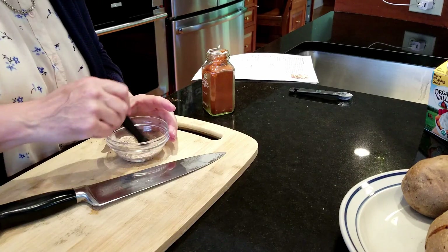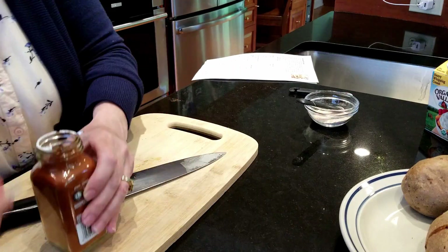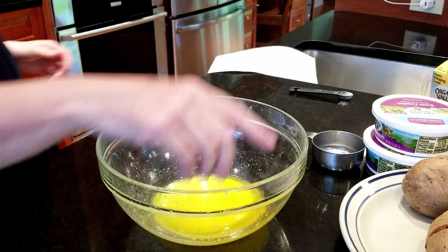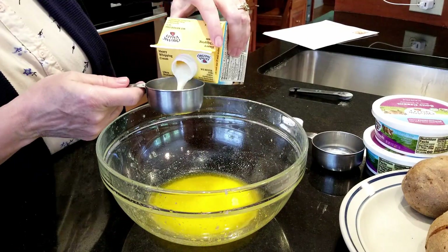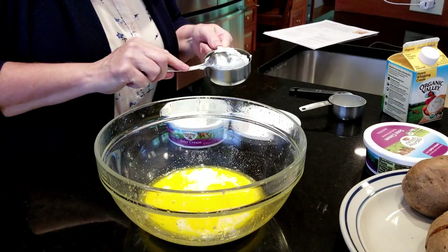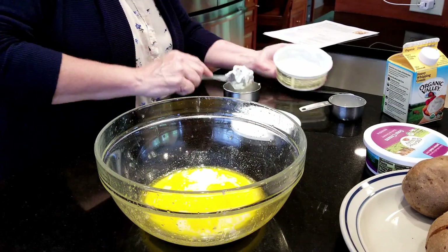After I melted the butter I realized I forgot the cayenne pepper, so I had to go back and add that to my mix. Then after melting the butter I added the cream and the sour cream, and I mixed in the rest of the spices together before I put the potatoes in.